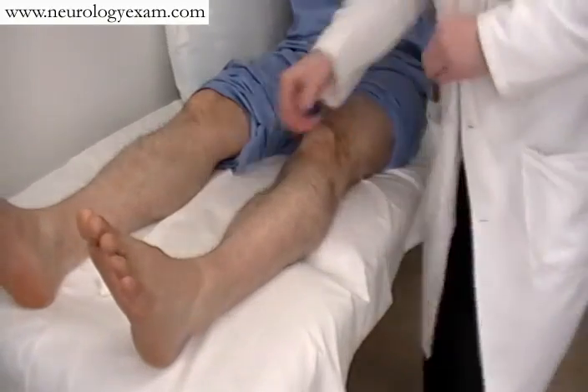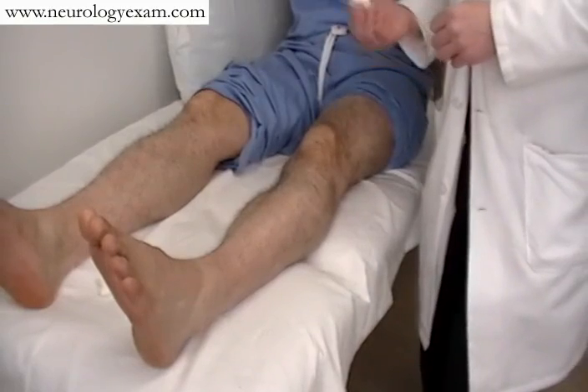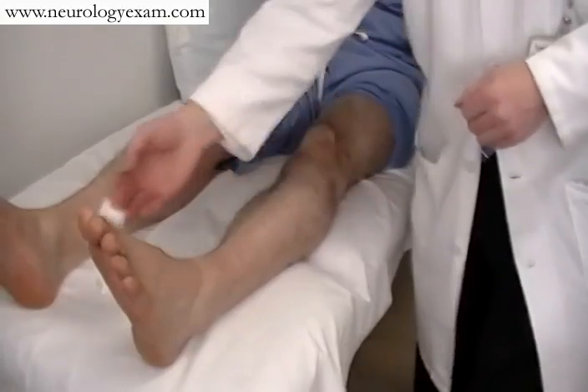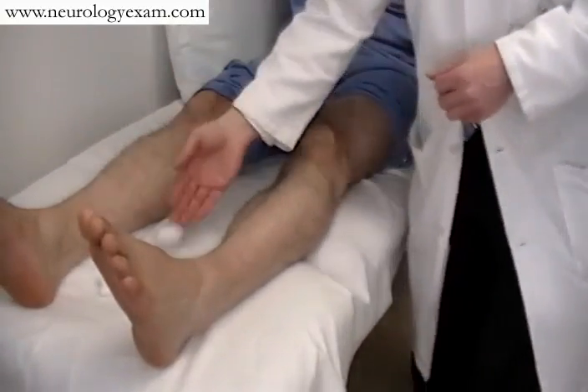Sensation in the lower extremity can also be assessed by both light touch and pinprick, as we saw in the upper extremity. Again, the same thing — having them close their eyes and just touching them, asking them to confirm that they can feel you touching them. Ideally, use the cotton wisp for light touch.